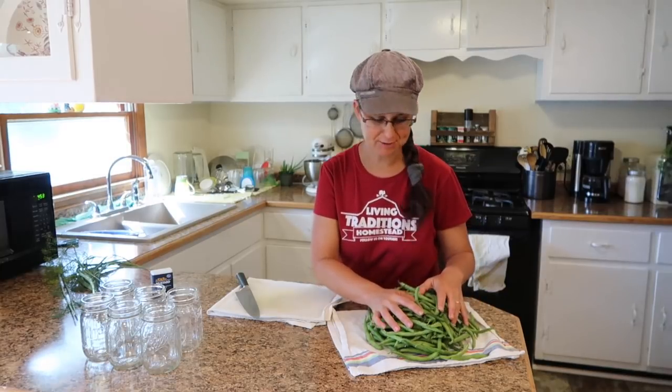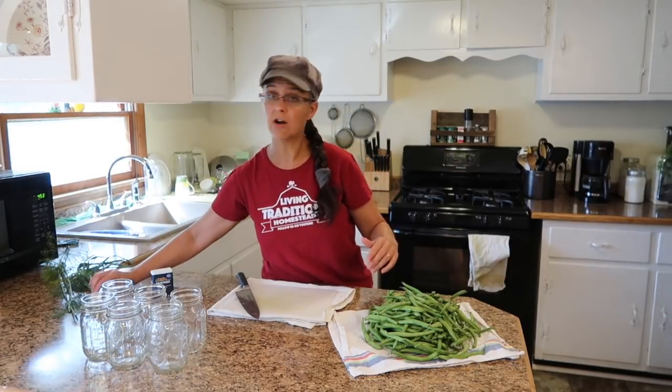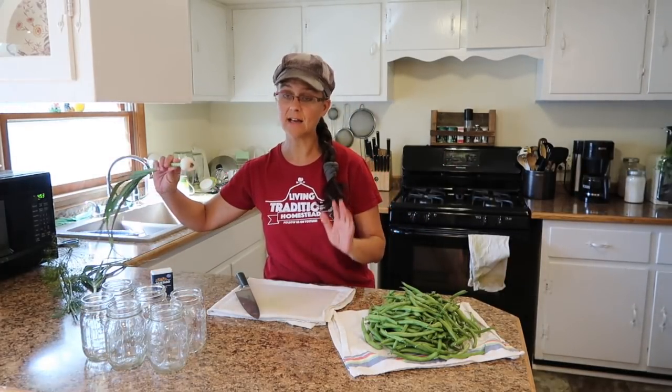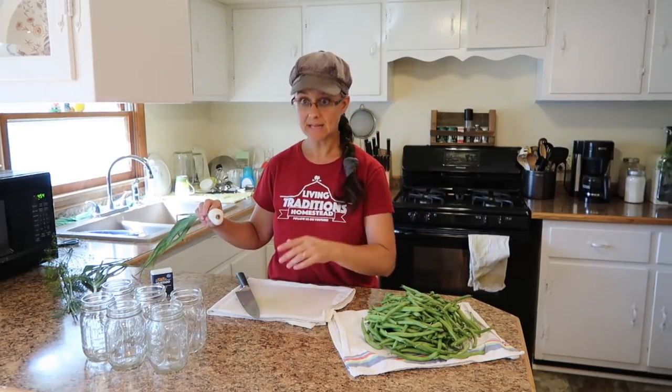The green beans are all washed. It doesn't take much because we don't spray any pesticides or anything on our garden. We're going to start off with just adding a couple things to the jar before we start cutting and adding beans to the jar.